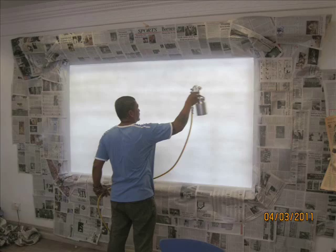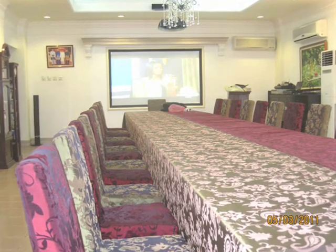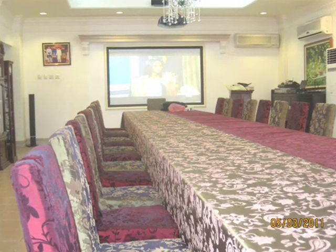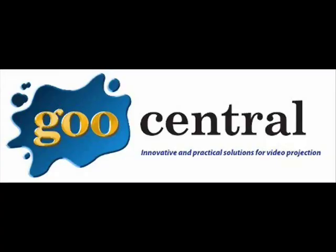This is after two coats. And this is the end result, which was four coats of reflective coat, followed by three coats of finished coat. And there we have it — Screen Goo on a glass window. Thank you.